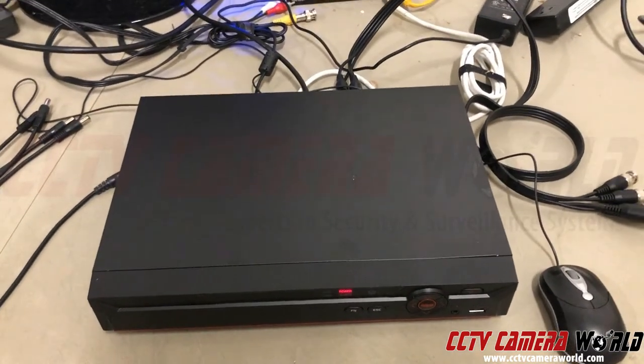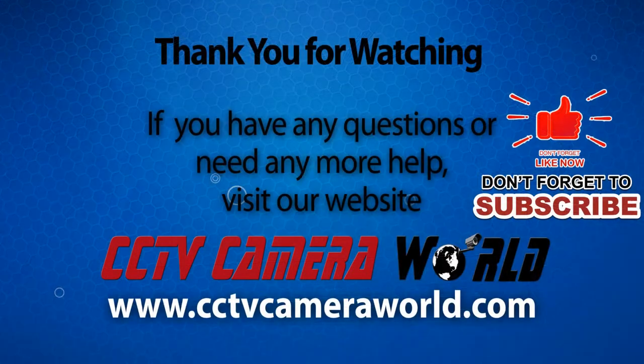I hope you found this video useful. Thanks for watching. If you're watching on YouTube, don't forget to like, comment, and subscribe.